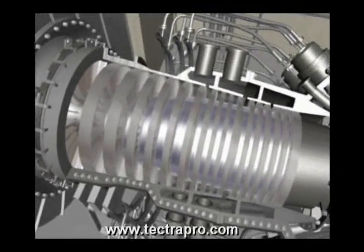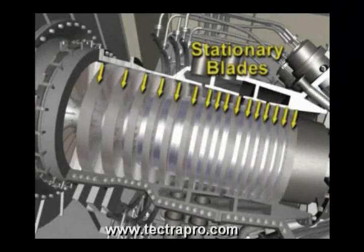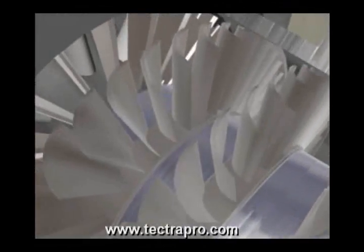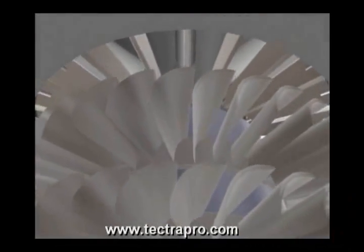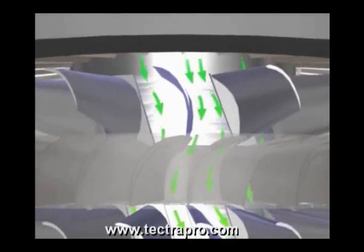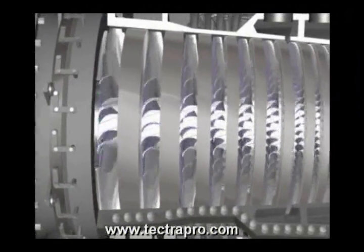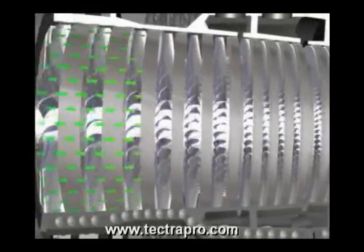Before each set of rotating blades is a set of stationary blades, or blade rings, that direct the air to the next set of rotating blades. The compressor blade rings have stationary, airfoil-shaped vanes that direct the air to and from the rotating compressor blades. The rotating blades force the air into progressively smaller spaces as the air passes through the compressor.